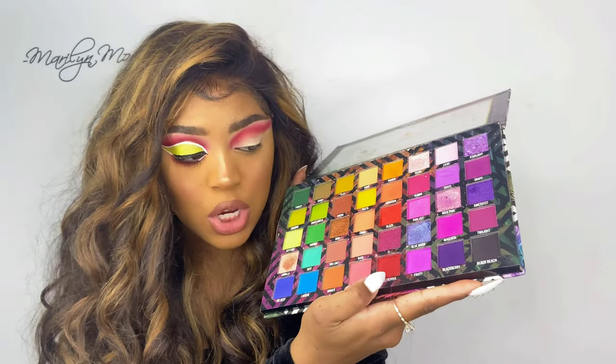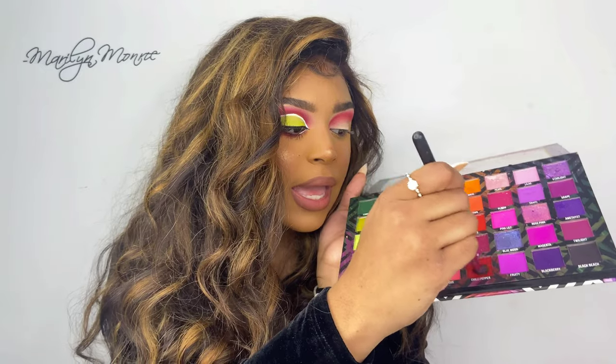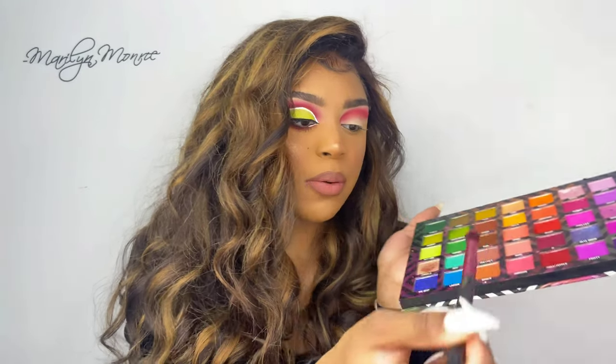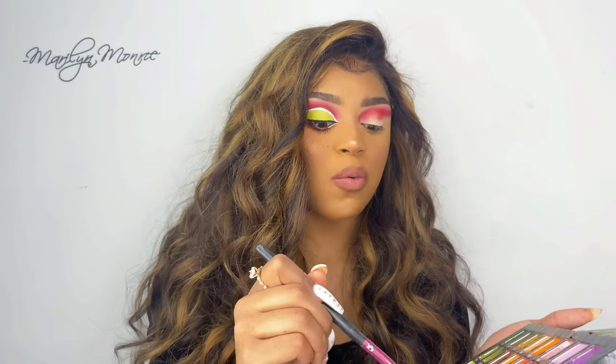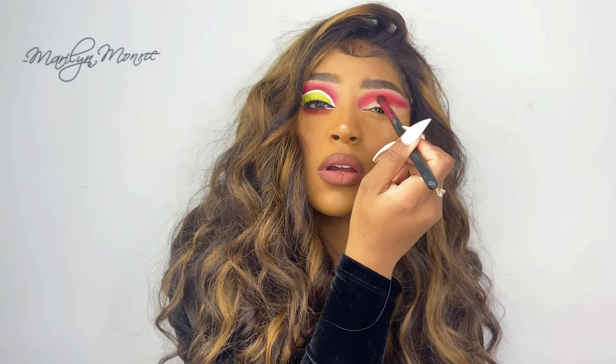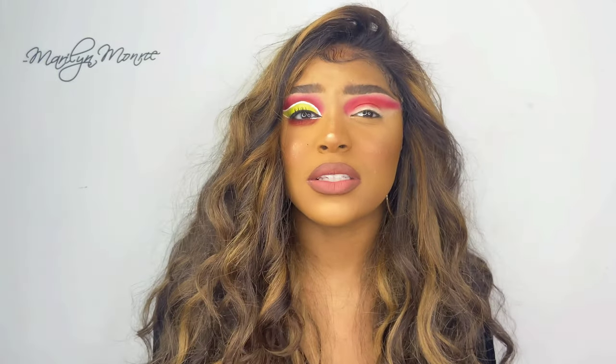Now we're going to take this darker red shade — the darker version — and use the same exact brush and really go into that color. We're going to pat, not blend. Pat, pat!